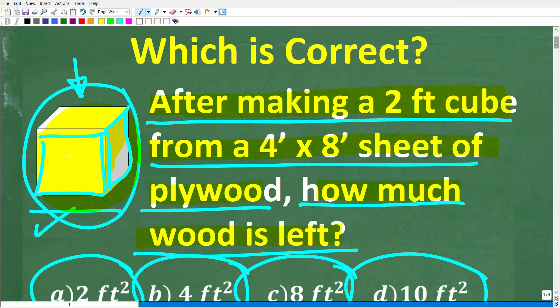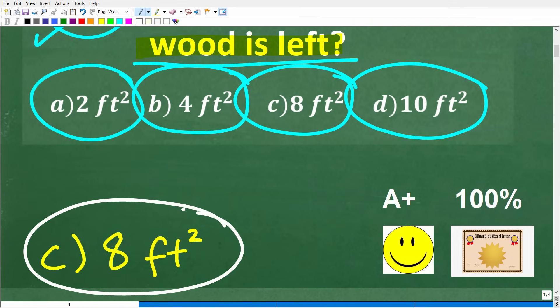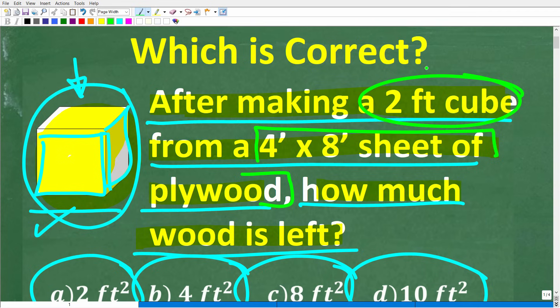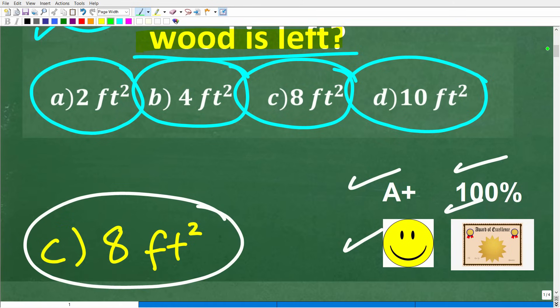Let's go ahead and take a look at the answer. The correct answer is C, eight square feet. If you got that right, you'd definitely get an A-plus and a certificate of excellence, because you appear to be a certified professional expert in surface area. That's basically what this problem is about — we have to calculate the area of the sheet of plywood and the surface area of this cube. We're going to have eight square feet of plywood left.